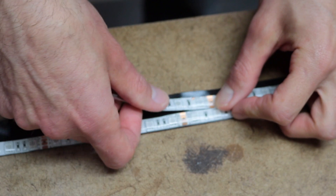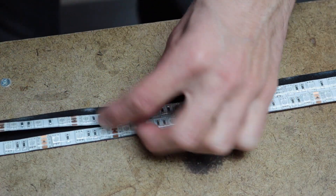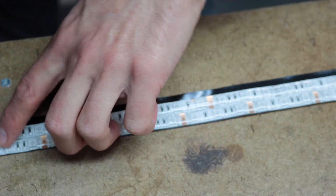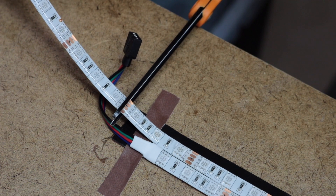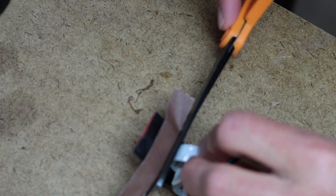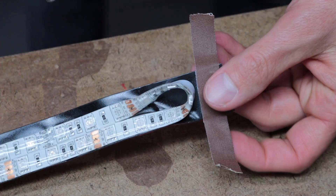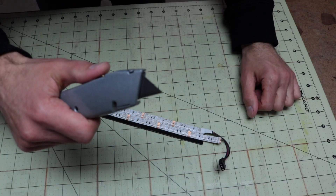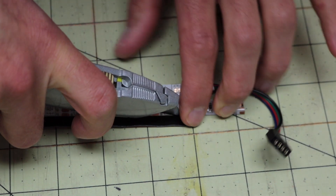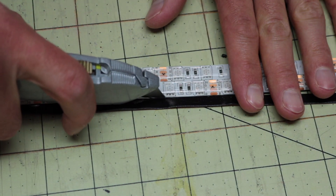A quick note about LEDs: if you decide to find your own LED strip, make sure you get one that has 300 LEDs per meter, not the more standard 60 LEDs per meter. Then when you reach the end, just cut at the cut point on the LED strip and trim off the ends of the double-stick tape on both sides so it is the length of your tube.